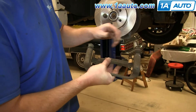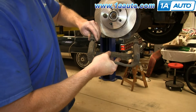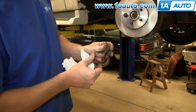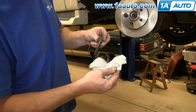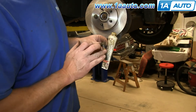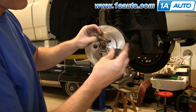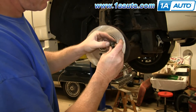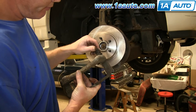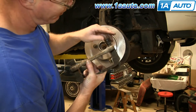Make sure your caliper bolts slide in and out easily. You can see the top one does, but this one does not, so we pull it out. You want to pull this boot off and then clean up the slide. Then take some brake grease and apply it all over the bolt. Slide the boot back on and then slide it back into your caliper bracket. You may have to repeat that two or three times until it slides nicely — each time you put it in and take it out, it will take some more dirt out.